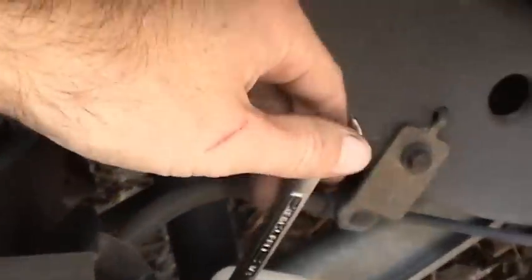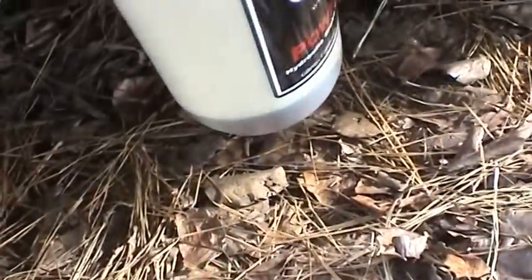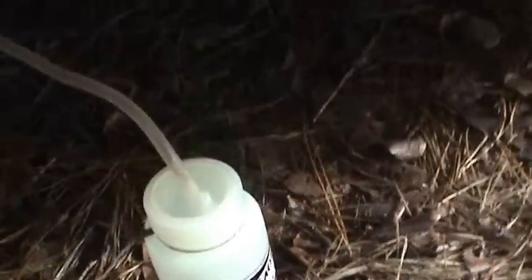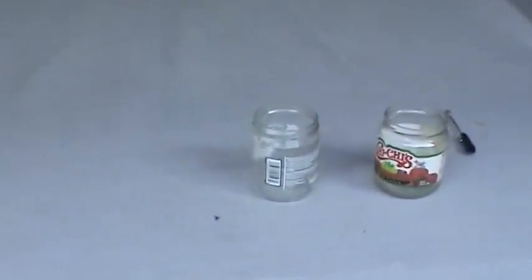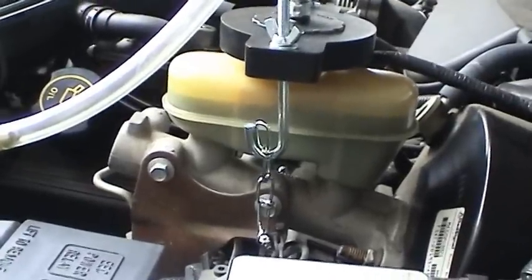So we'll just crack a bleeder open — turn it counterclockwise — and you can start to see the fluid running out, hopefully into this catch bottle. It is looking pretty dark, which is just what I expected. I'll take what I captured and put it in these clear jars, just like I did before, so we can get a before-and-after comparison of the brake fluid. You can see the fluid coming right on down into that bottle.